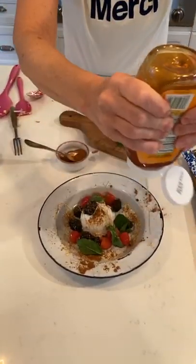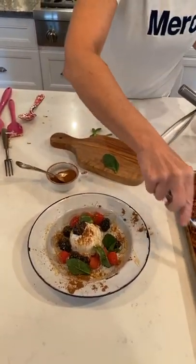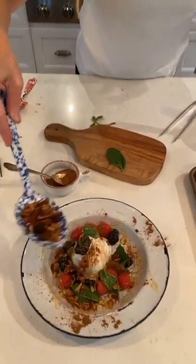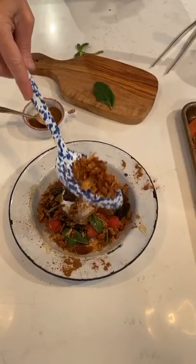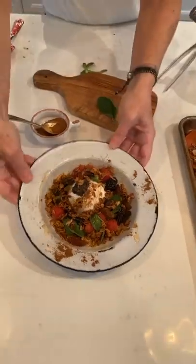And that is a delicious yogurt bowl. Pièce de résistance. I'm pretty excited because I'm going to eat this right now. There you have it — my homemade granola and my homemade yogurt bowl. Thank you so much for watching today and joining me. We're going to get through this together one recipe at a time, and I will see you again soon. Bye.